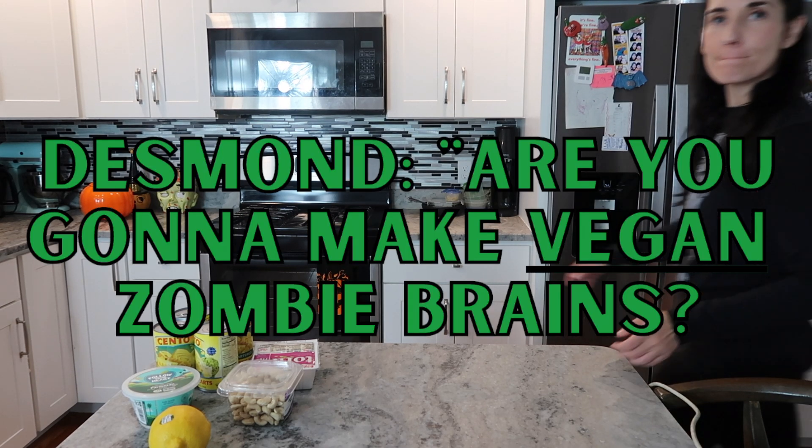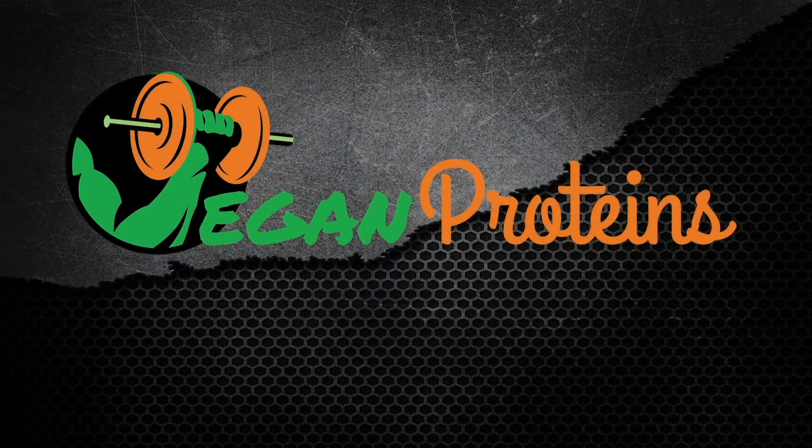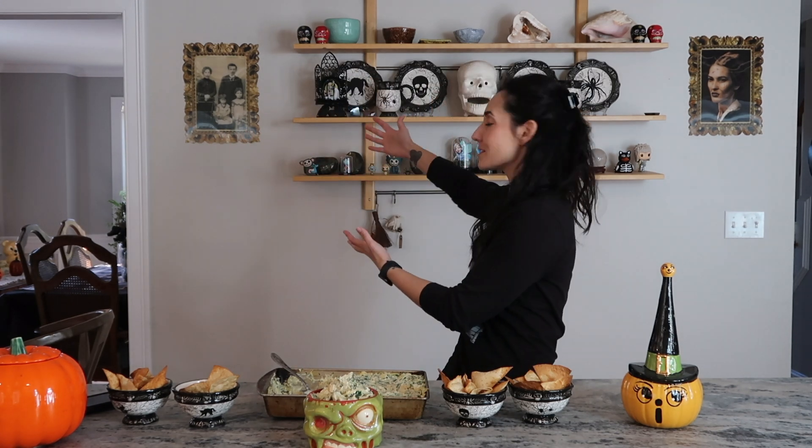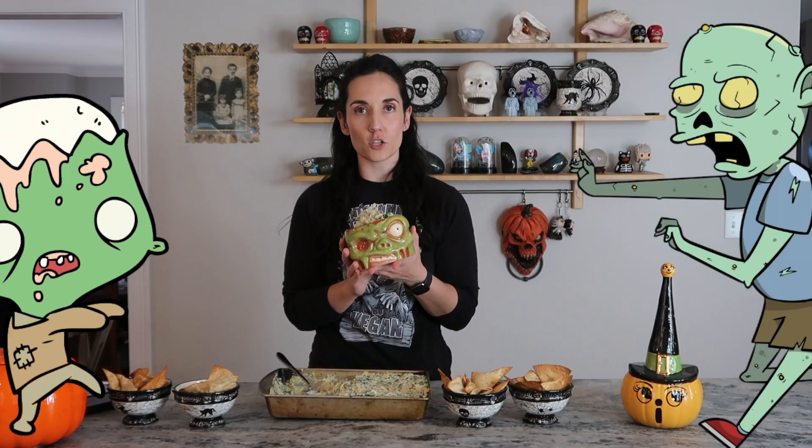Hello everybody, welcome back to the channel. My name is Danica Taylor, co-owner of Vegan Proteins Online Coaching, and today we are making a fun Halloween-y recipe — vegan zombie brains, also known as vegan spinach and artichoke dip. I just happen to put it in this adorable zombie bowl. You could also make a little graveyard out of it with crackers, or do the classic pumpkin vomiting the dip for Halloween. Kids love that one as well.